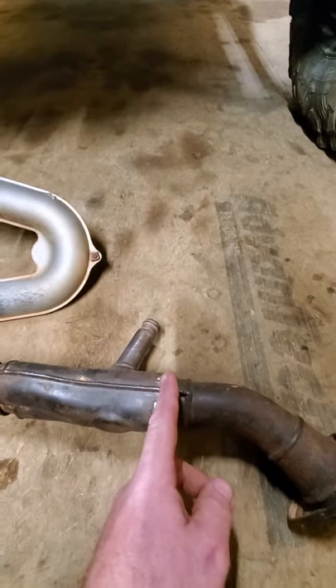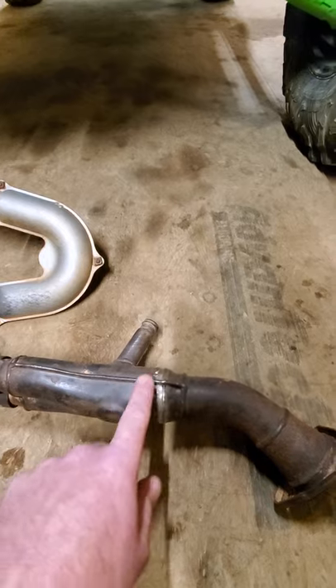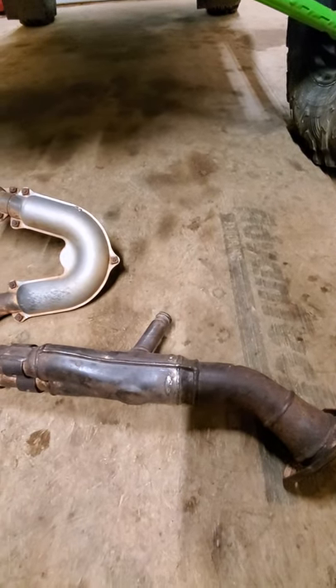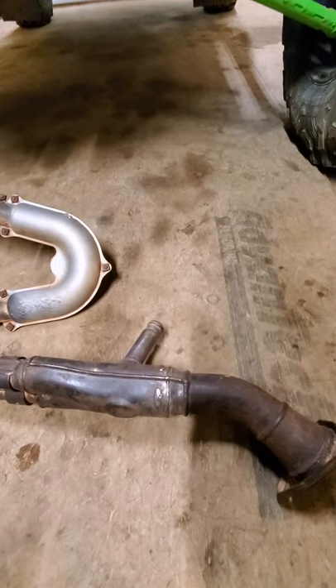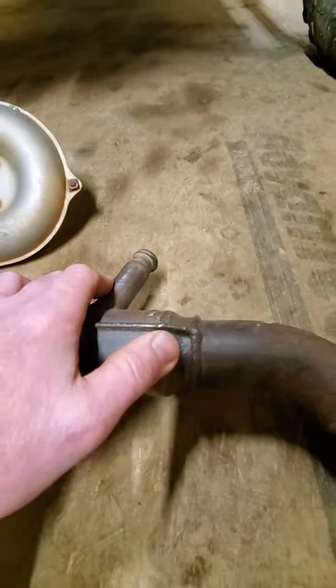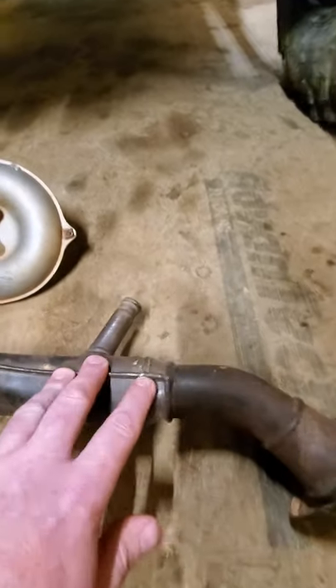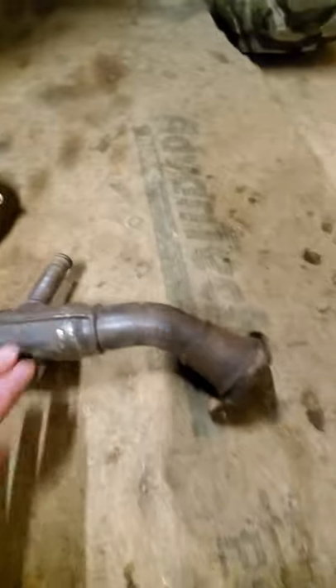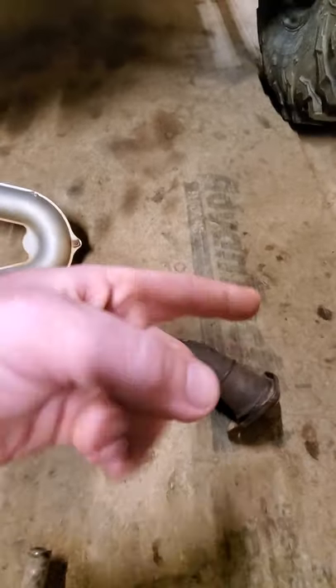Once you get it out, chop it right there, knock this cat out — it's only two and a half to three inches long. Then go to somebody that knows how to weld stainless. I don't, so I took it to a professional welder and had it welded back up. Just make sure you get the pipe straight. A good gauge is to use that pinch weld there — just remember which way it goes. Don't weld it on upside down.